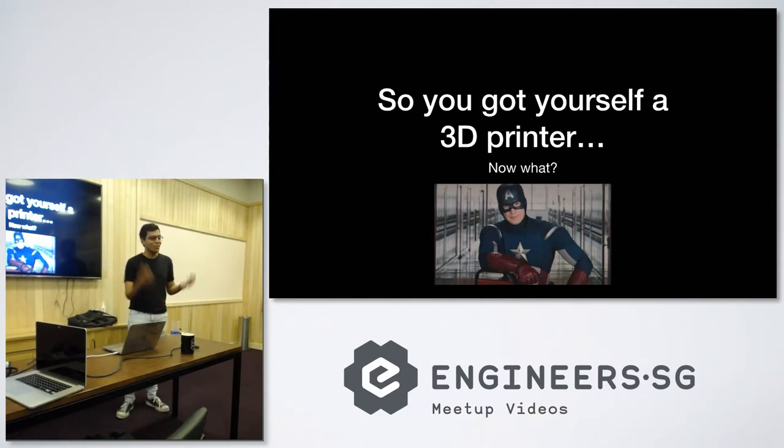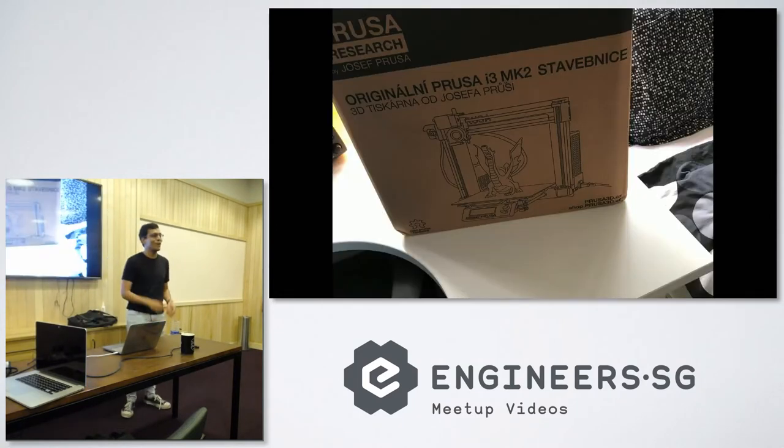Once you buy it, you go through the process of why did I do this, why did I spend a thousand dollars? This is the version you start off with, and then the box arrives like five weeks later because the original Prusa i3 MK2 has a queue for like five or six weeks.